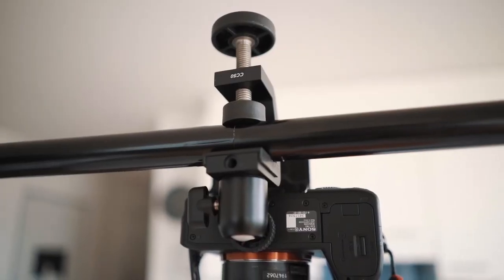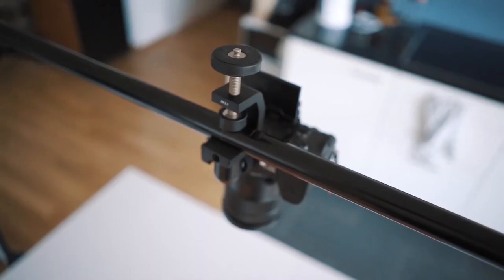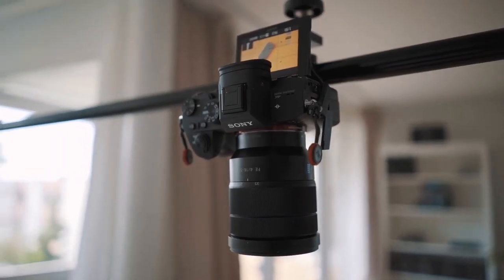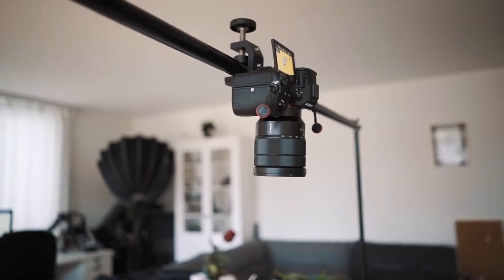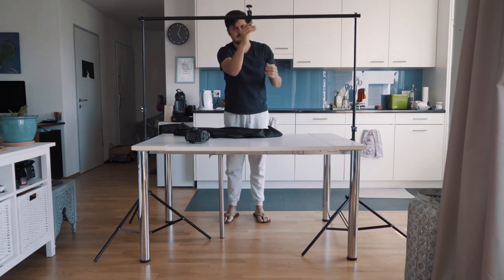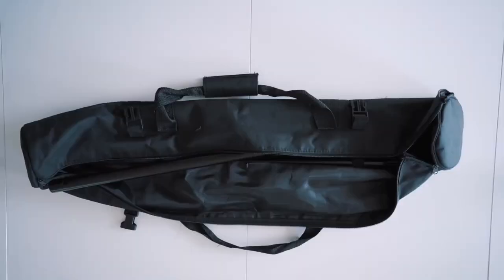A better option would be using a background stand with a multiple clamp. I use the Kalman Flex, which has a one-quarter thread mount to mount my camera. It's extremely robust and tightens up very well so that the camera stays safe. The great thing about this setup is that you don't really need to add any counterweights since both stands keep the camera stable. The downside is that the setup takes longer and uses a lot of space, making it more of a permanent setup.